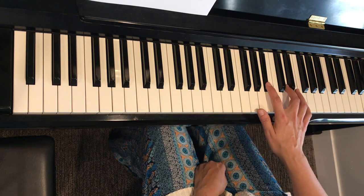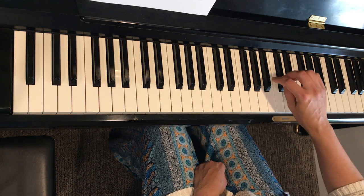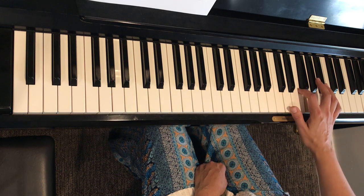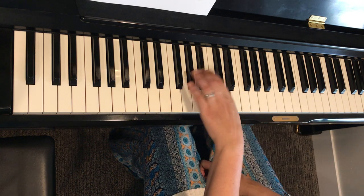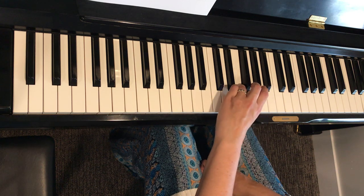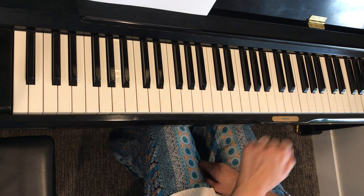B-flat — even though it's black, white, white — it's the same fingering: right hand two, one, two, four; left hand two, one, four, two. That's it.